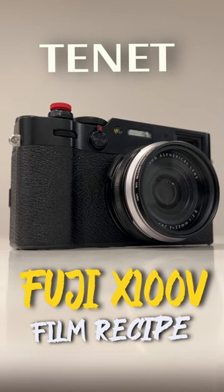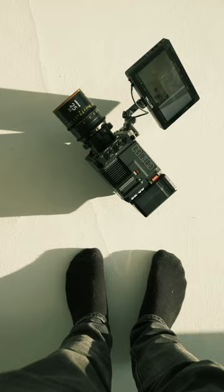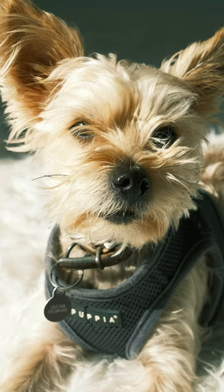Here's my custom film recipe for the X100V. I call it Tenet because it reminds me of the color palette from the movie. I've been loving the photos and the colors I've been getting from this recipe, so try it out sometime.